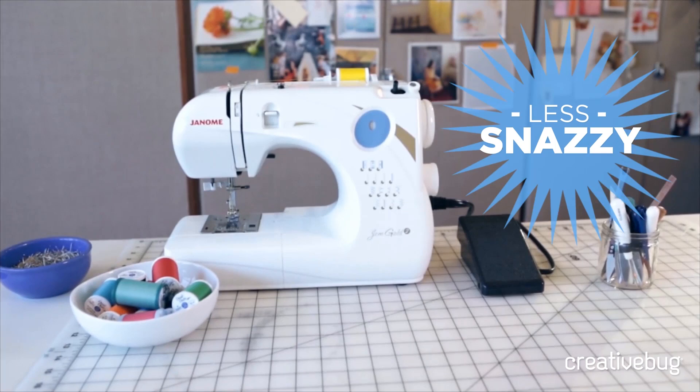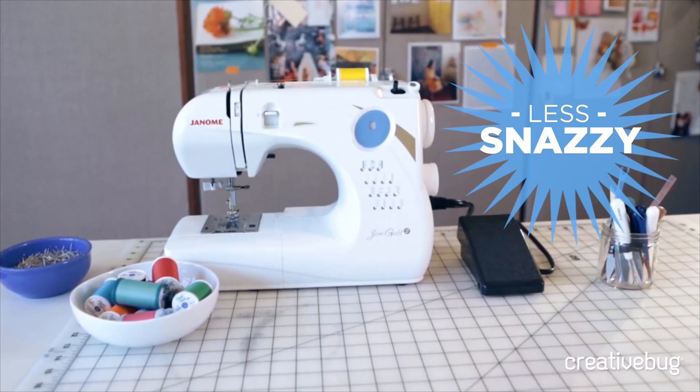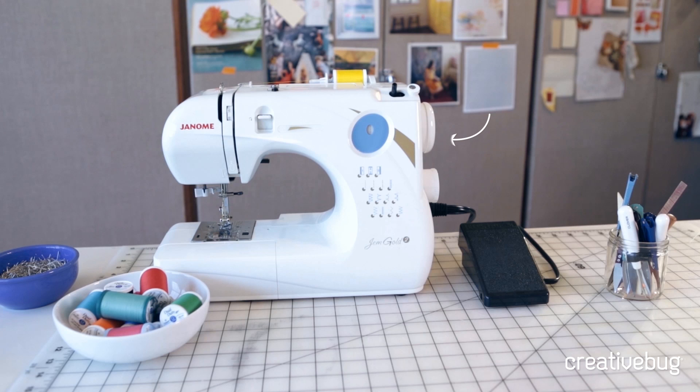These are the components of a very basic sewing machine: the spool pin, thread guides, a tension regulator, a presser foot, feed dogs, the bobbin and bobbin case, the hand wheel, a bobbin winding mechanism, and a foot pedal.